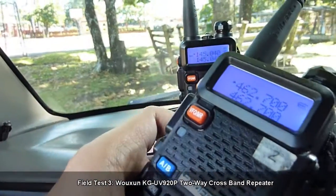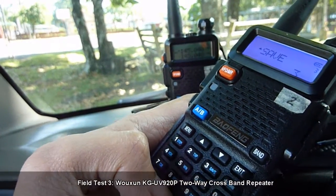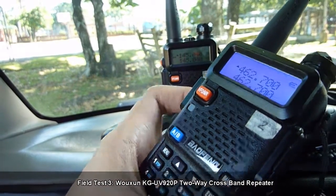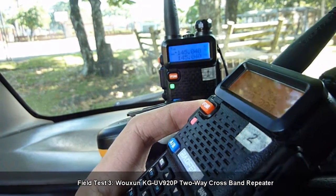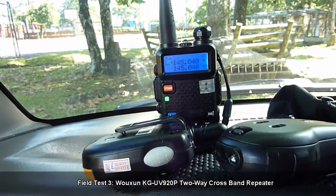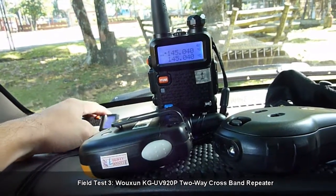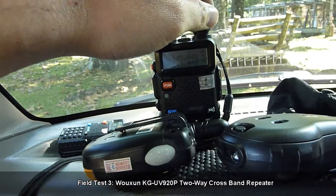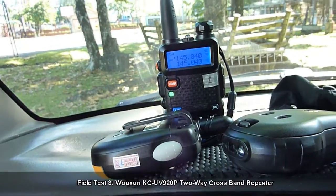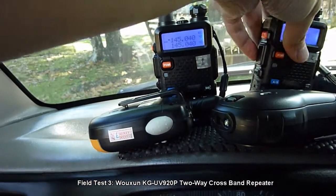There is a Roger tone on the UHF radio. We will try to deactivate it and transmit again. Audio check 1-2-3. Let's lower the volume a bit. Audio check 1-2-3. Alright, it works.